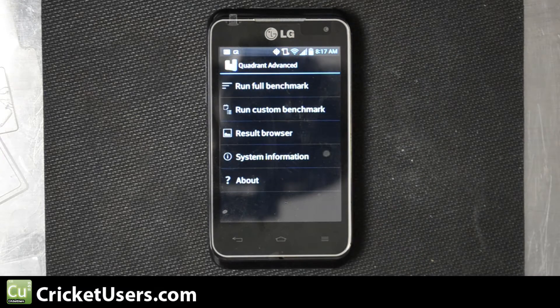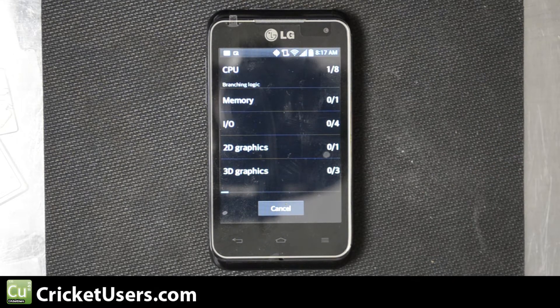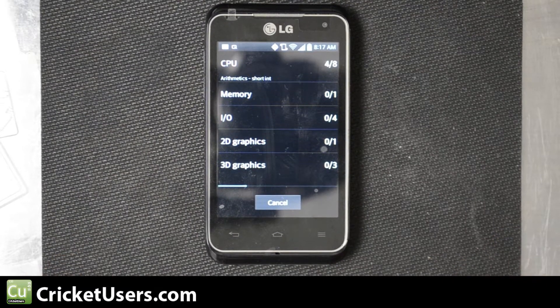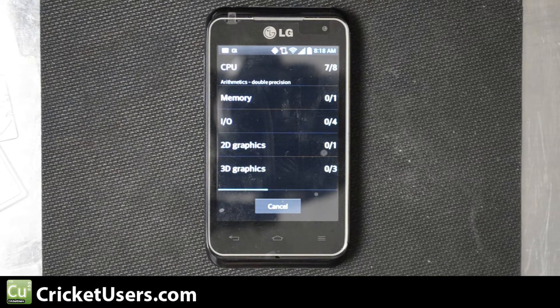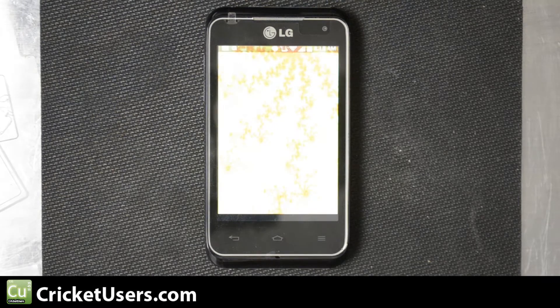We'll go ahead and run Quadrant Advance first, coming off a fresh reboot. I have to say the numbers really impressed me — I did run them earlier. Please keep in mind that the resolution of this phone is lower than most; it's 320x480. It's only a 3.5 inch diagonal screen though, so it doesn't really look that bad.